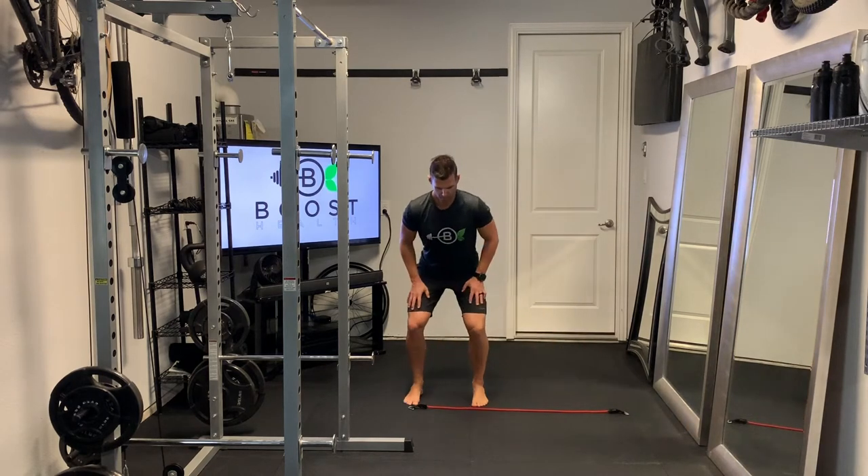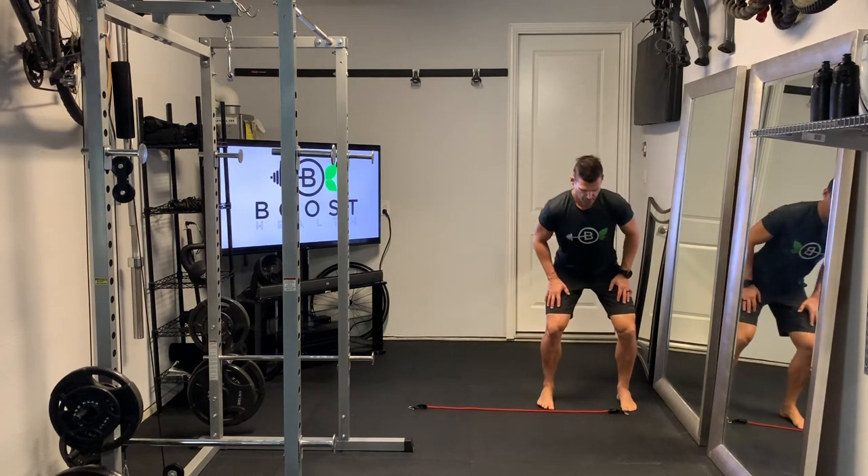So: shuffle, feet together, mini squat. And as you improve on this, you can add speed.